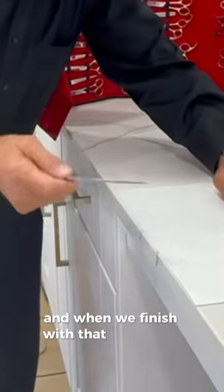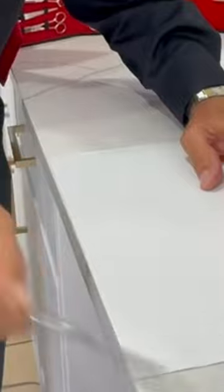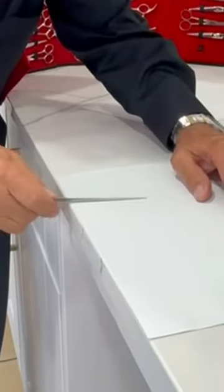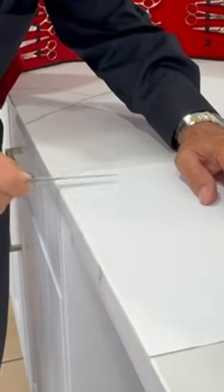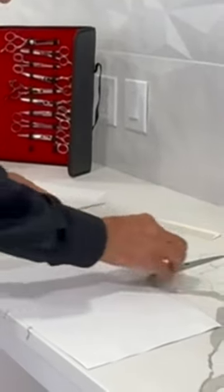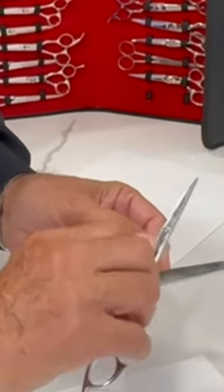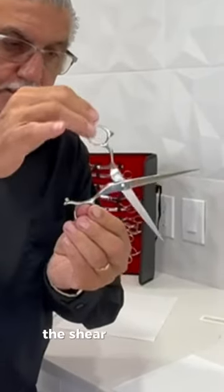When we finish with that, we do the same way we did before — one part, and the other part, and the other part. Now we have to put the shear back together. Very easy. Now we have the shear calibrated the way we want.